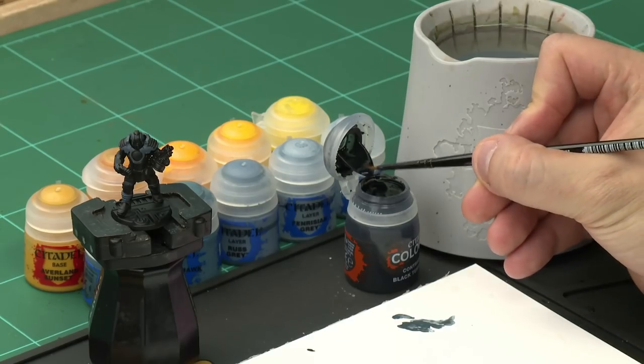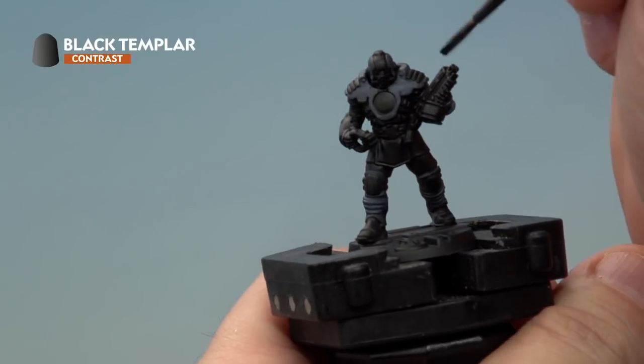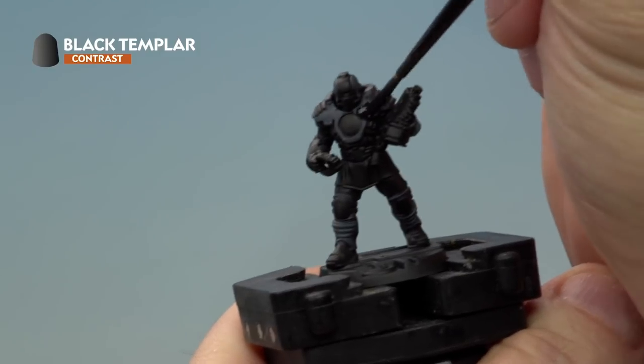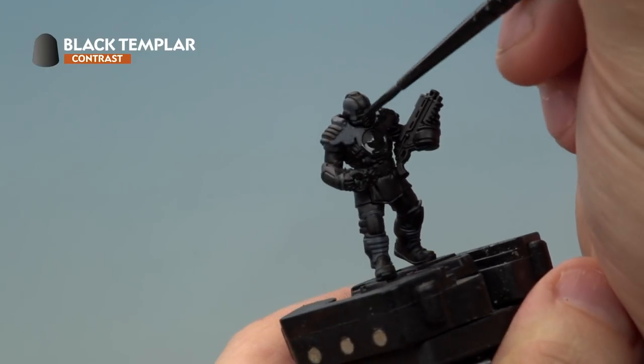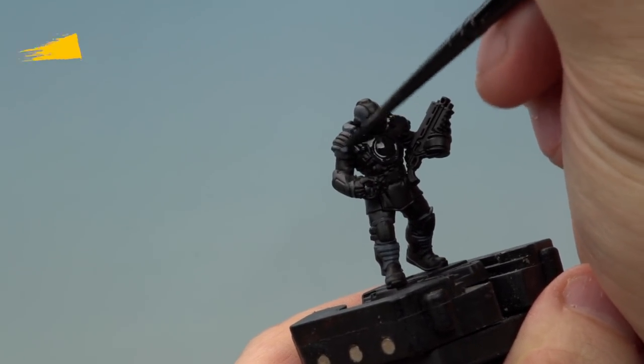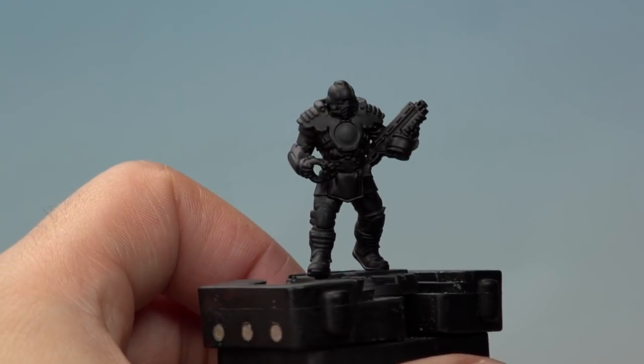The next stage is again a little unusual because here we're going to be using a contrast paint, Black Templar, all over the Dark Reaper base coat. Normally you'd use contrast paint over Wraithbone or Grey Seer but here we're going to use it over a Dark Reaper base coat. Grab your medium layer brush, take a little bit of Black Templar onto your palette — we're not going to water this down at all — and apply it quite heavily all over the Dark Reaper base coat. Make sure you're applying it all over and move the paint around to avoid any areas of pooling. Give it about 20 minutes to fully dry. The Black Templar has dried giving this really cool off-black subtle sheen to the armour.